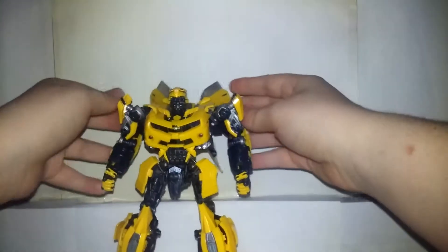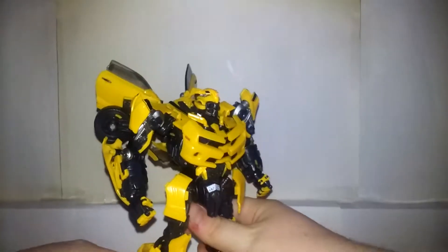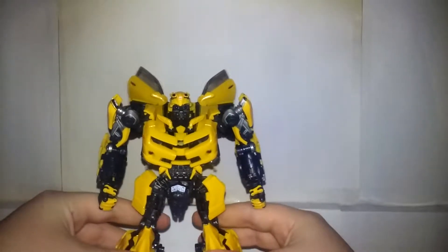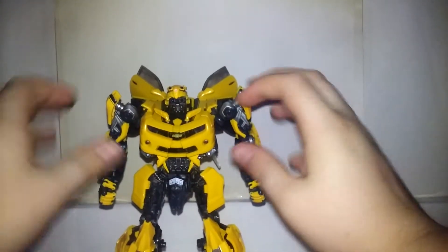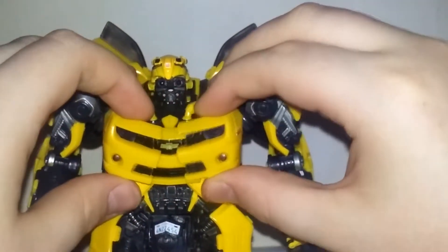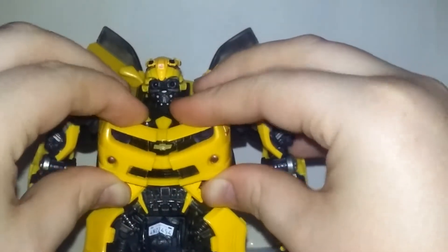There is Masterpiece Movie Bumblebee MPM-7 in his robot mode, and by far this is a wonderful transformer. His transformation makes it feel like a real transformer and not a shell-former where the robot is just covered by car parts — this feels like a complete transformation where you can adjust everything the way you want. For example, this is the first movie chest look for Bumblebee, but if you don't want it like that, you can adjust it to the Revenge of the Fallen look where the chest comes out and up. Personally, since this is from the first movie, I like to keep it looking like the first movie.